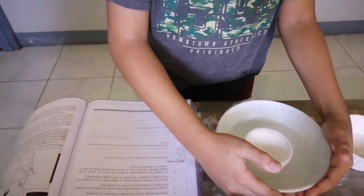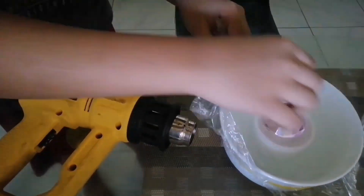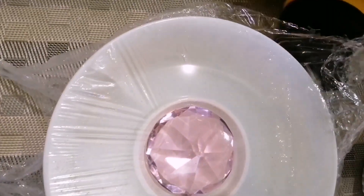And then, secure the edges with tape or a rubber band to form an airtight seal. Fourth, place the container under the sun or apply heat to the container so that energy is added to the system to encourage evaporation.